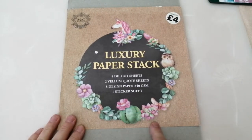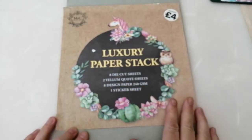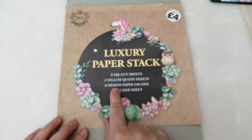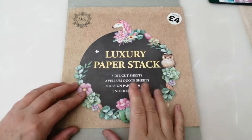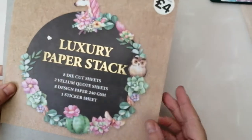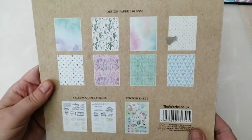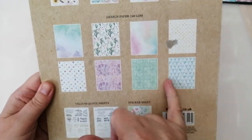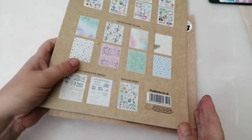I picked out this luxury paper stack from The Works. It comes with eight designs of paper, and then you get some die cuts and things. I thought I'd try and use up all of the paper from this pack, and I haven't completely used it up but I've used quite a lot of it. So that's what you got in the pack — the papers, and then some die cuts as well.